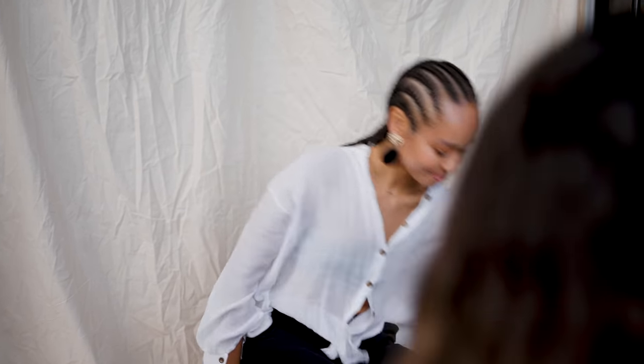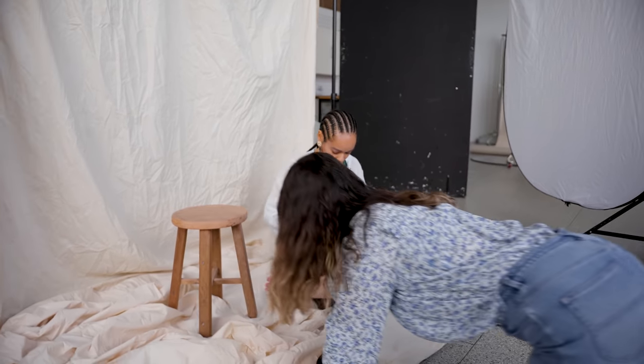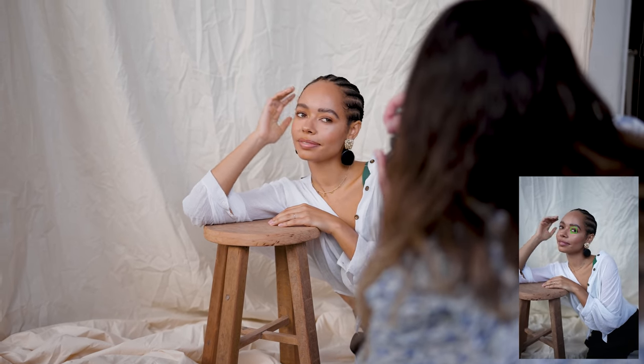I thought we could also try sitting on the floor and leaning your arms on the stool. If we bring the stool out this way a little bit and you scoot over so I don't get the background cluttered — yeah, that's beautiful. I love the way you move, it looks very natural on camera.